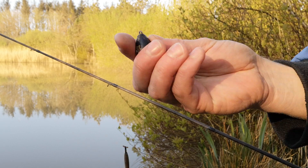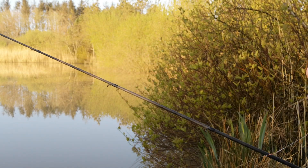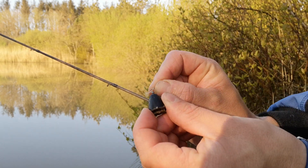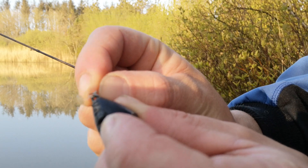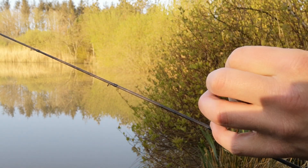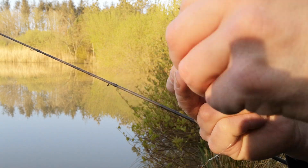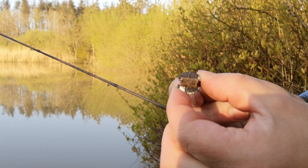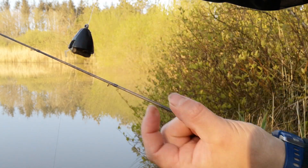What you do is get your plummet. Bear in mind I've probably got the wrong hook length on for this, but never mind. Put your hook through the eye of the plummet like that, then hook it into the cork bottom — just like that. Your line is passing through it and hooked in, like that.